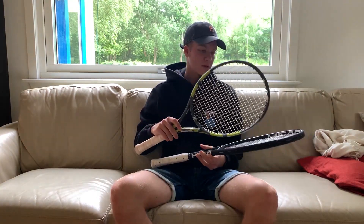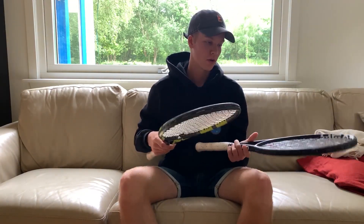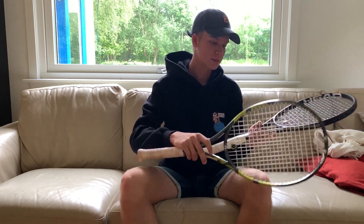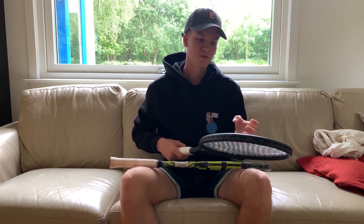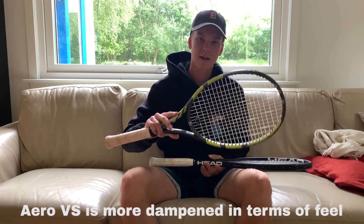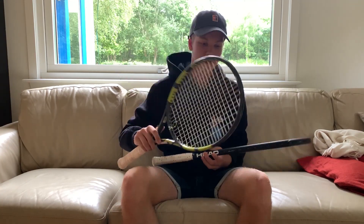In terms of playability, this racket plays pretty similar because they are the same category. I would say this one is a little bit stiffer. I don't have the same strings — this is a Lynx Tour and a Headsonic Tour in the crosses, and this is Full Lynx Tour, so this is a little bit stiffer in the string bed, but I also feel like the racket itself is stiffer. This racket does have a higher stiffness rating, but I don't really feel it, so I don't know what it is.